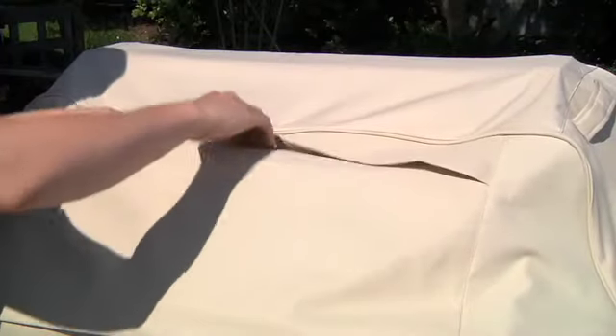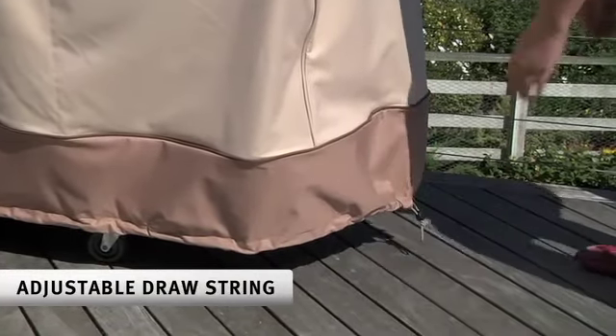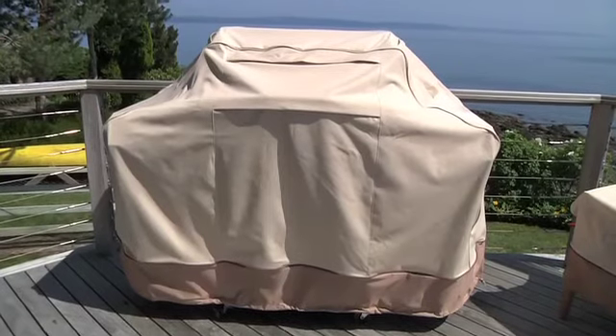Note the thoughtful features that come with these covers. Veranda Furniture and Grill Covers come with an adjustable drawstring to ensure a tight, custom fit. Even if the cover is a few inches larger than your piece, adjusting this drawstring will make it look great.